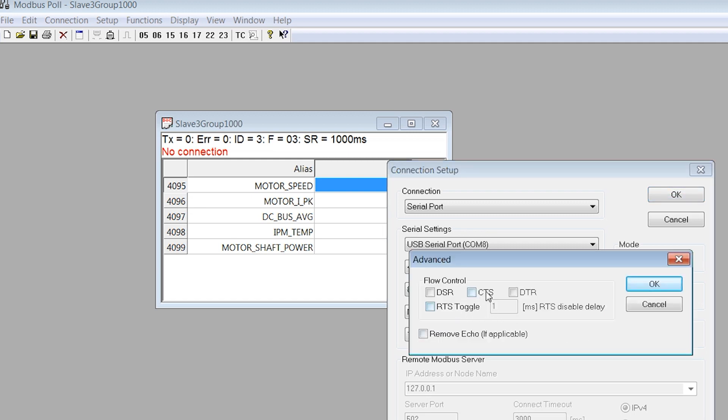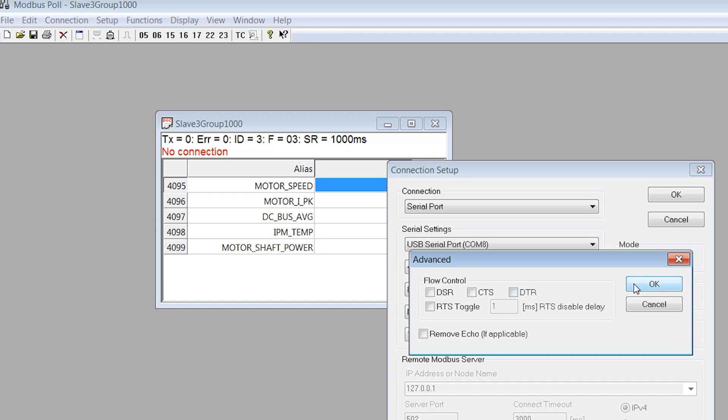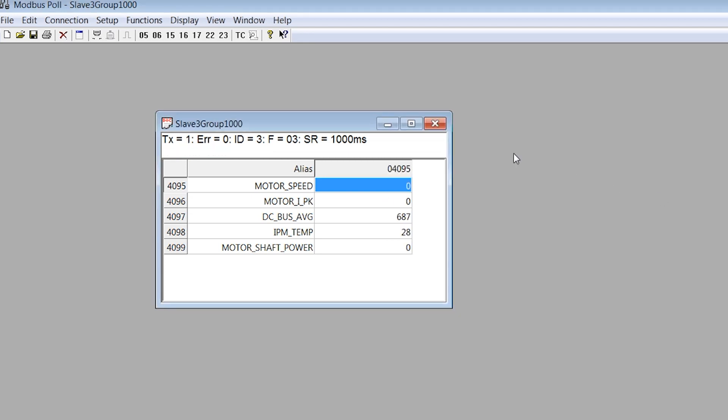Next, select Advanced and make sure none of the boxes are checked. Click OK and OK to continue.